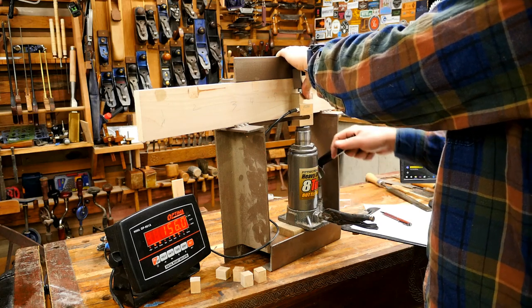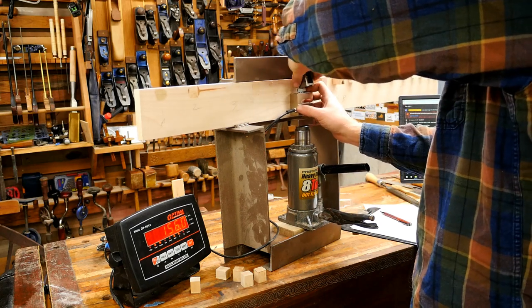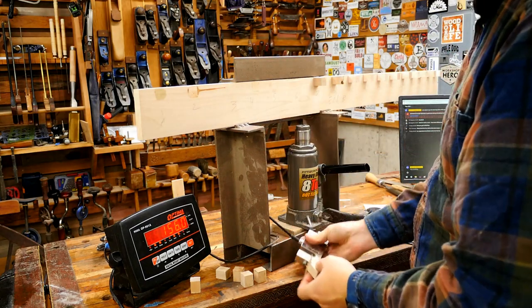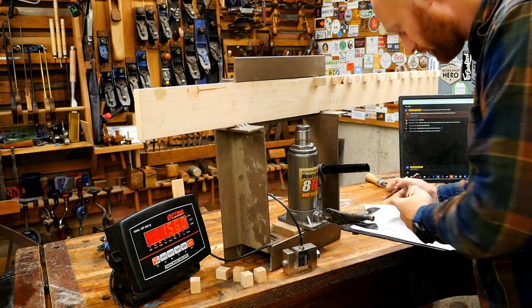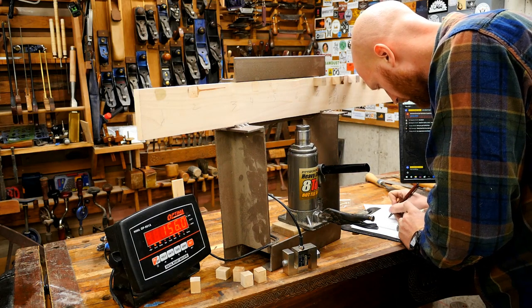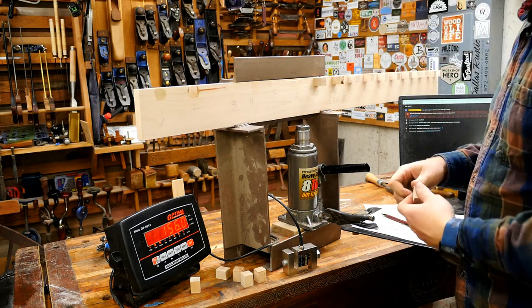Someone asks if a Japanese sword is better than a normal one — I'm not a swordsmith so I'm really not the best person to ask. This one actually broke a little bit of wood — 156 pounds — and I notate when wood breaks off.